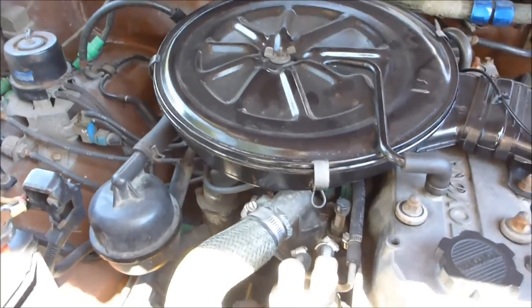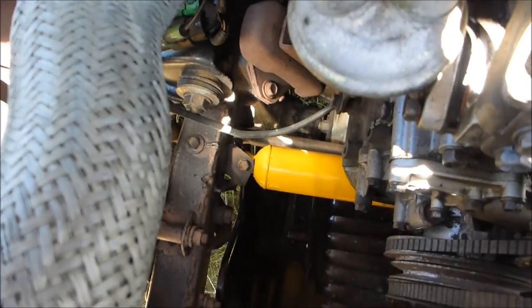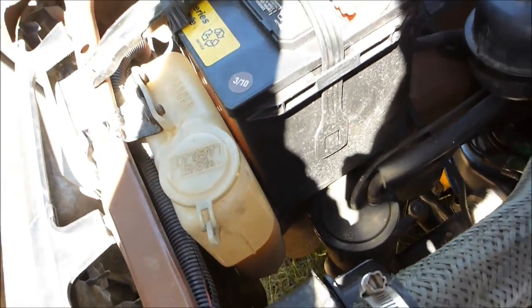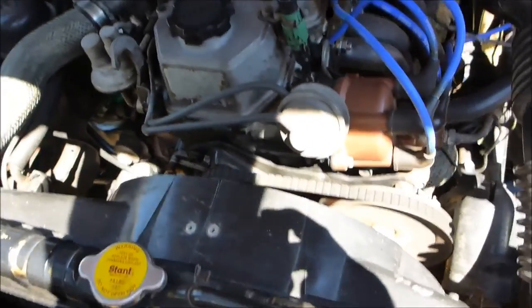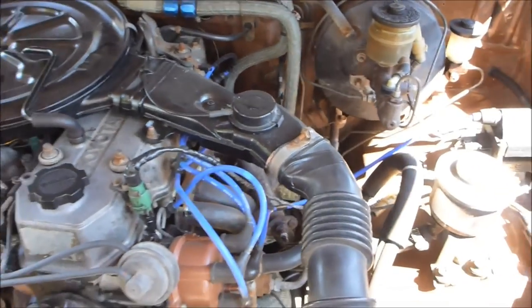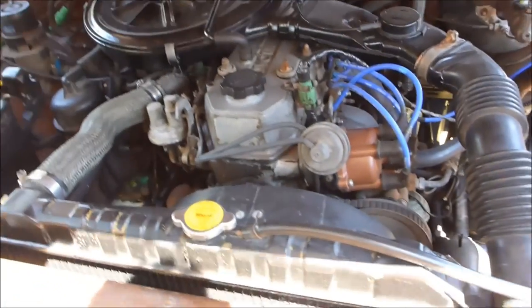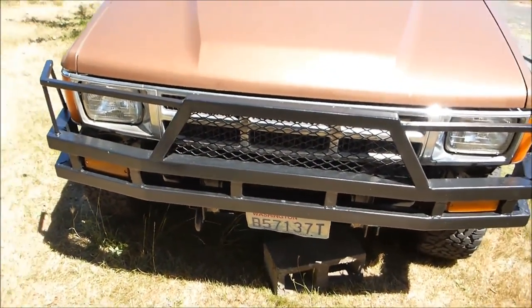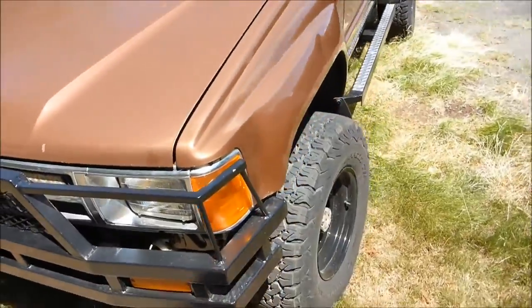The future plan is to rip the whole carburation system out and go with a Weber. There's a new stability shock down there — that's Old Man Emu stuff. There's a new window washer pump motor down at the bottom. Other than that, it's the same engine that's been in there for 19 years and it runs really well, especially when you strip the catalytic converter out and do a two-and-a-quarter inch exhaust straight pipe — you get some torque out of it.